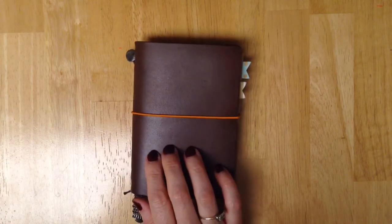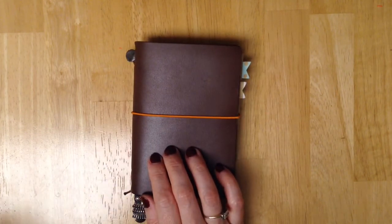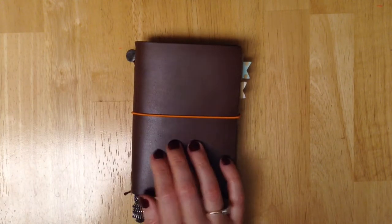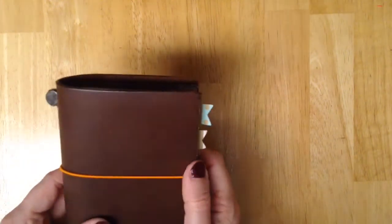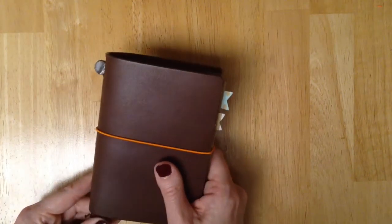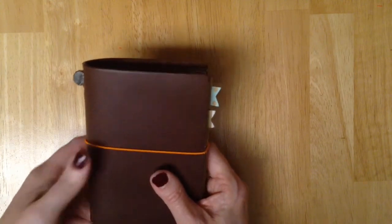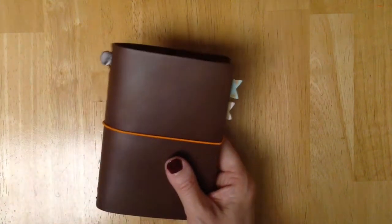I also have a Foxy Dory and I will show that in my next video — kind of show you the setup in that. I don't use that as much. This Midori I was originally going to use as a wallet, but I decided to use it just as a little planner to take with me, just to throw in my purse.